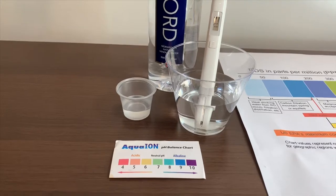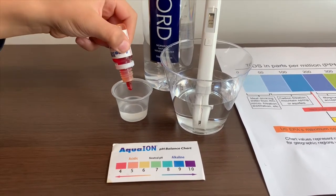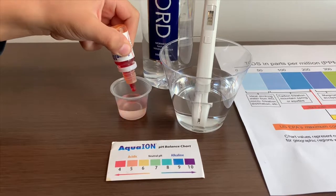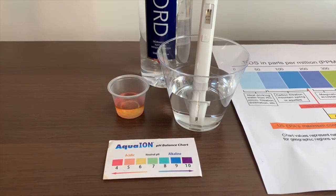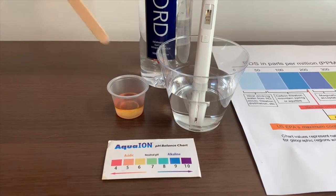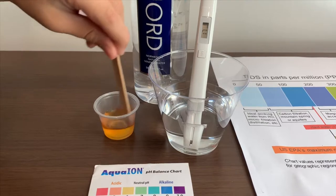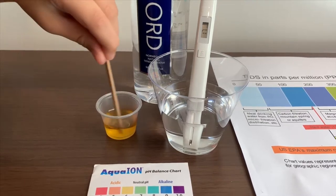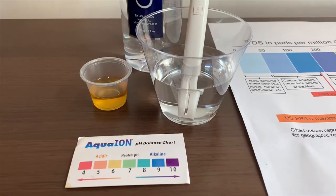Now let's test the pH level. Only do two drops. Let's swirl it around so we'll get a better result. I give this a 6 — this is a neutral pH.